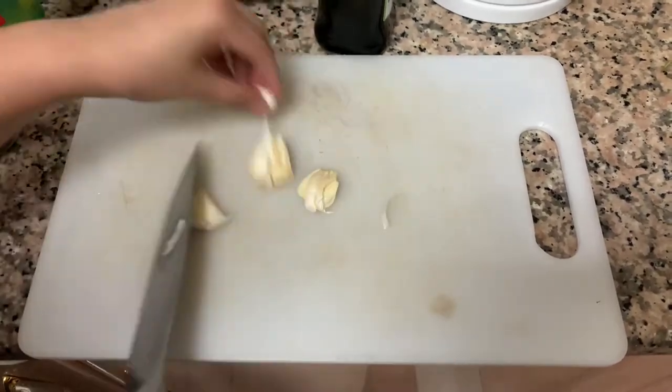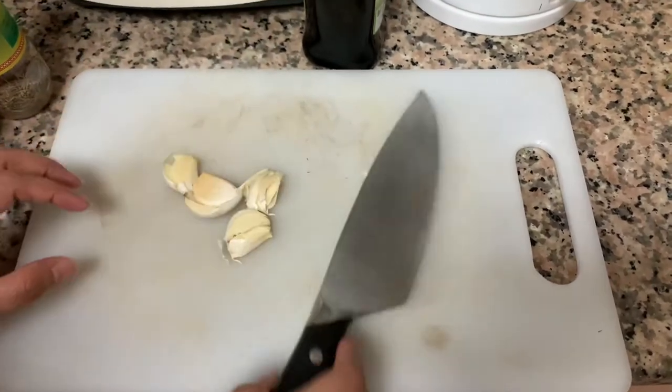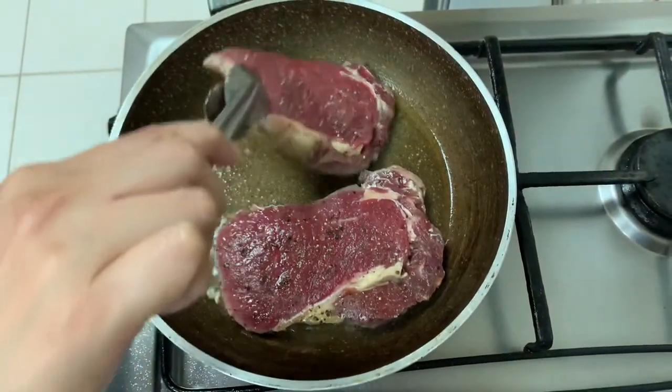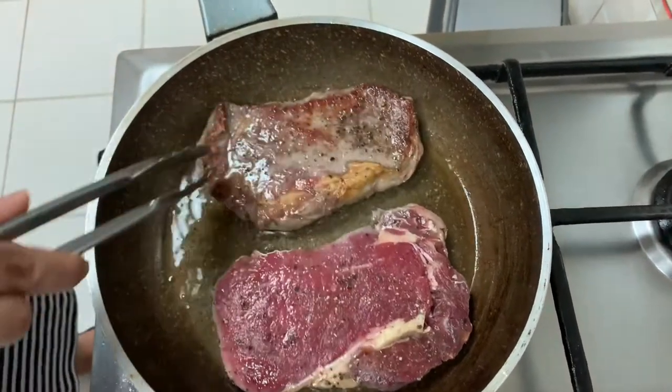Crush the garlic. And then we'll add it later. Check on our steak — that's what we want. You see how the crust is forming?